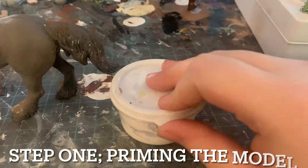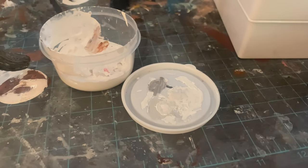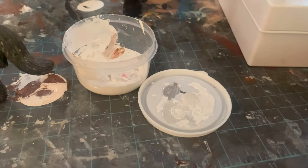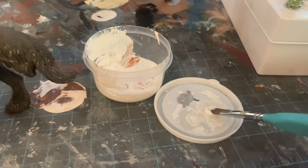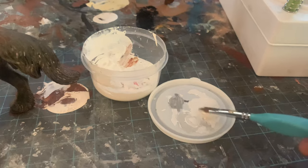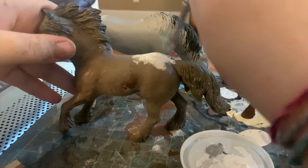The first step is priming your model. Basically you want to thin out your white paint — I just use water, one part water to one part paint, equal parts. You don't need paint thinner; water seems to work just fine. Thin out your white paint and then put the paint on the horse. This is basically just going to clear any imperfections and help so any paint you put on top won't interfere with the base color.